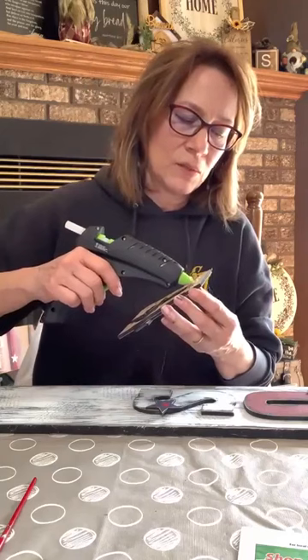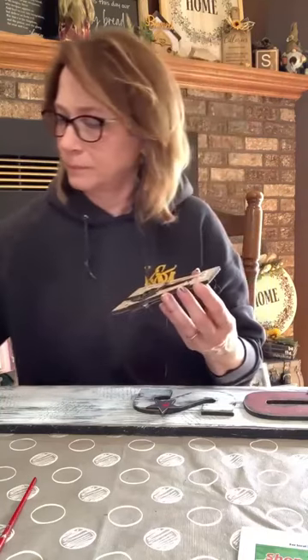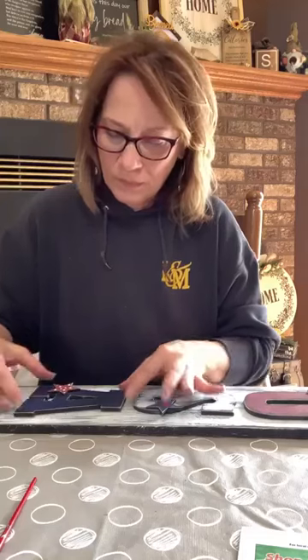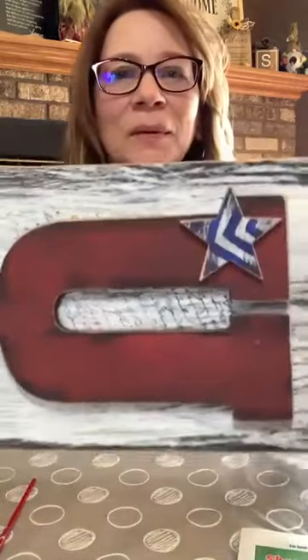I'm just going to do a little bit of hot glue on the back here just to hold the jute in place so it doesn't slip around. If you're in a place where it gets really hot, you'll want to use E6000 on here too. The lettering from the stamp is showing through on the background and it looks awesome. This one side — doesn't that just really set it off? Let's do one down here too.